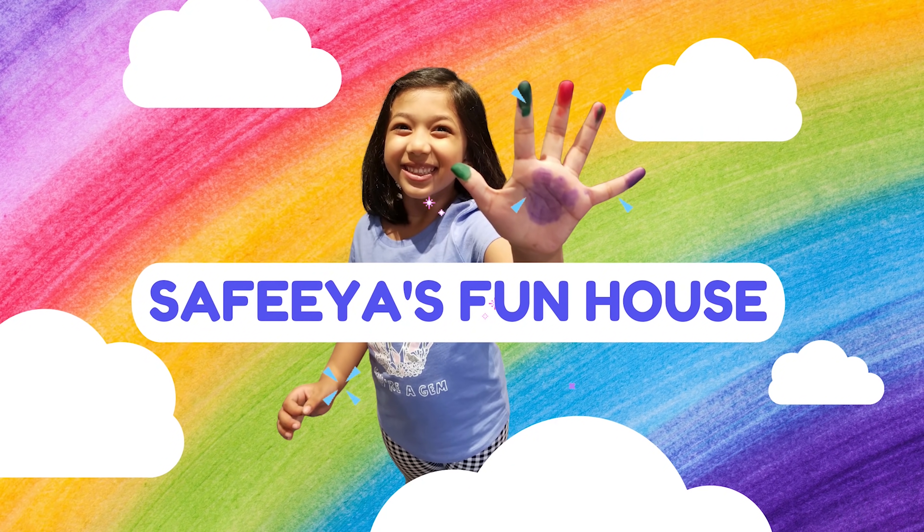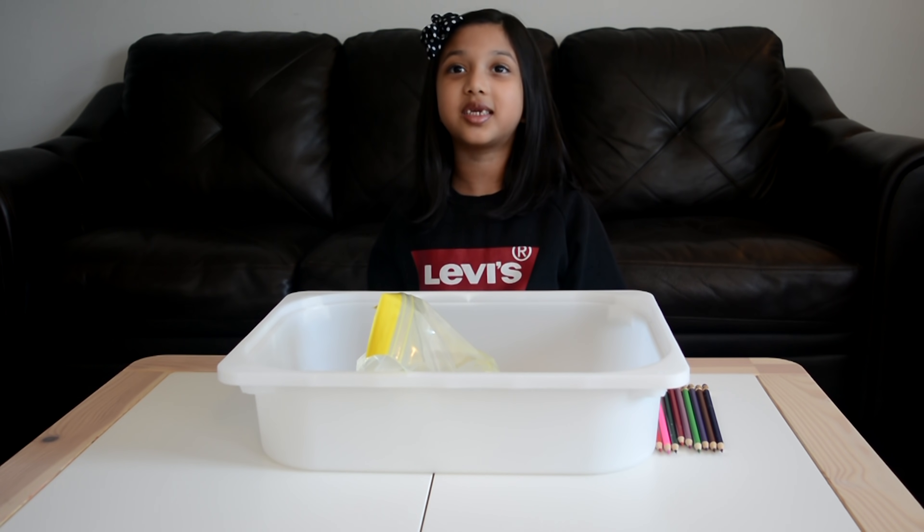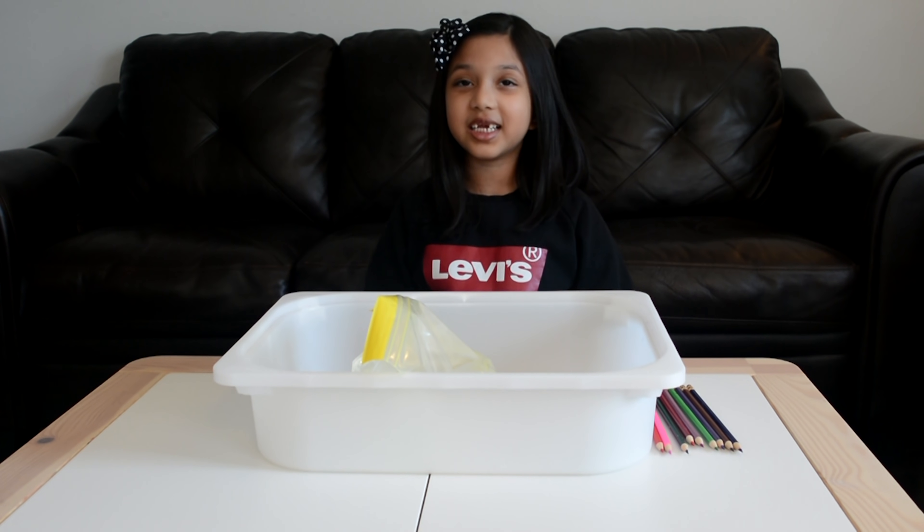Welcome to Zipy and Fun Health! Hi friends, welcome back to my channel. We're going to be doing a science experiment. This experiment is called the leak proof bag experiment.